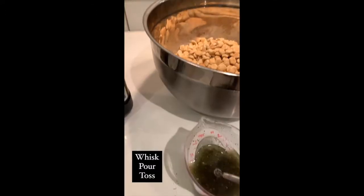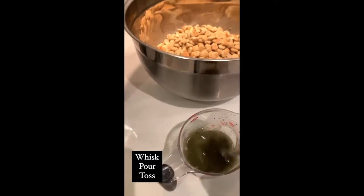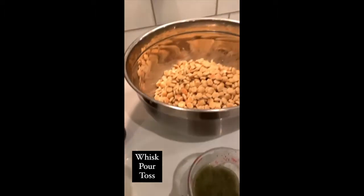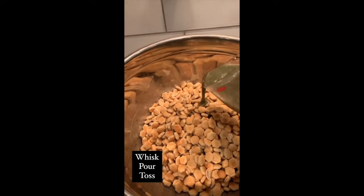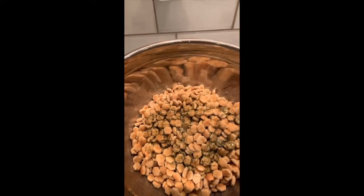Whisk it all together until fully mixed. I'm going to do this one-handed, and then you pour it on the crackers and get all that out.